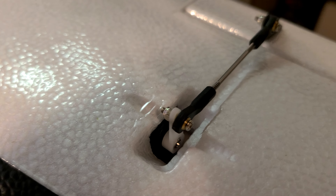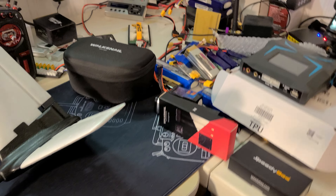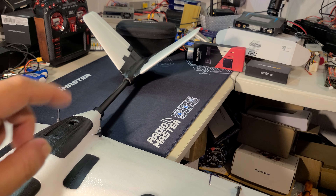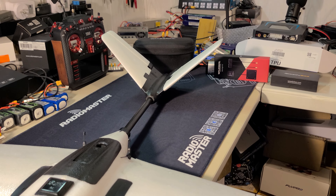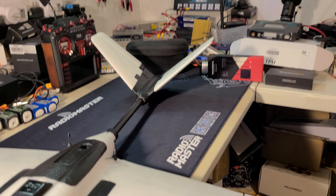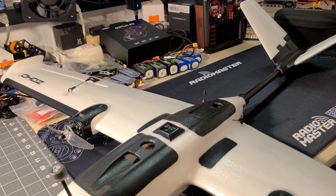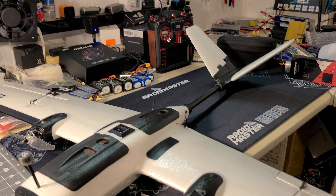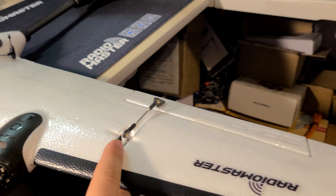The servos came with the linkages already made up. The tail is a direct drive setup — there are no horns; the tail servos key directly into the surfaces with no linkages, so you can't really adjust travel or centering other than splines on the servo arm. The aileron servos were also centered up well. I didn't have to touch the linkages at all — I only needed a couple milliseconds of trim, around 1490 on all surfaces, so I was pretty impressed with that straight out of the box.